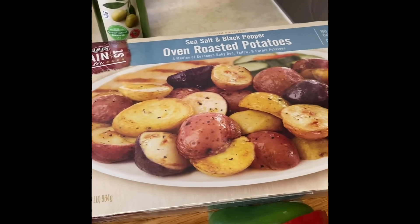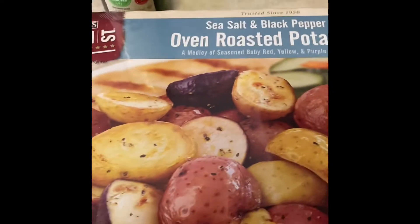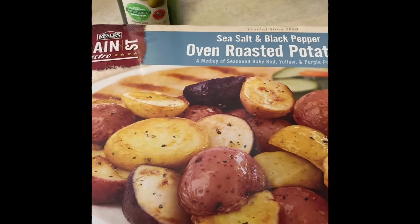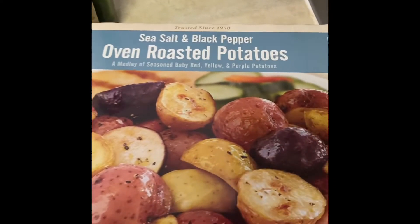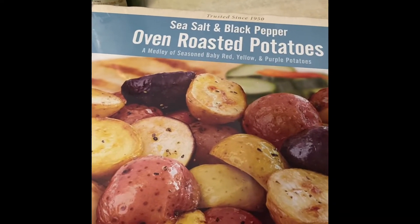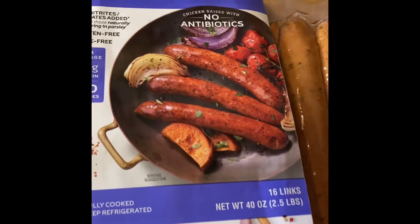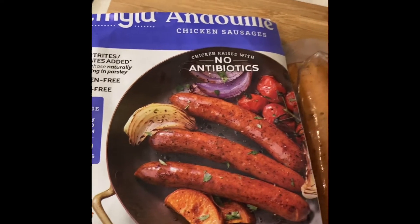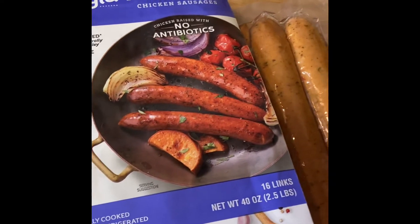So for today's Costco special, it's going to be so simple and easy. I picked up these Ressers Oven Roasted Potatoes. This is my first time trying this. When I see something in Costco that looks easy to cook and put together for dinner for my family, I usually pick it up. Now, I'm not going to cook just the Oven Roasted Potatoes. You're going to have to add some Amy Lou Chicken Sausage. This is gluten free, pork free, and no antibiotics. This sausage is so good, by the way. And you can also find this at Costco. That's why I am calling this a Costco special.